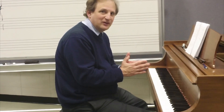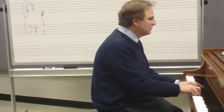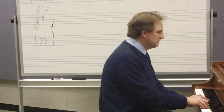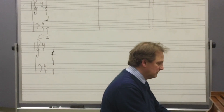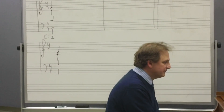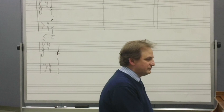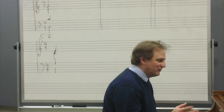I will start by accentuating the bass. Since this is recorded, I will only accentuate the bass once and you may pause and re-listen as many times as you need. Here we go. You'll probably pause and listen to that several times.